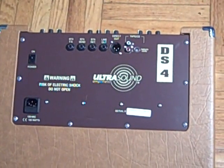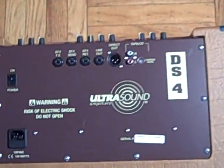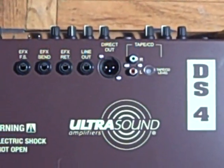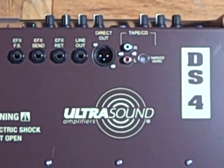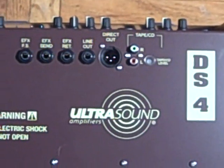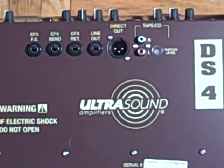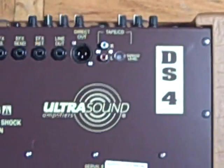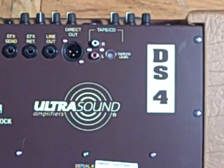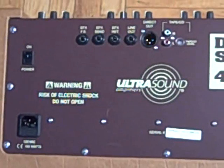On the back of the DS4 you have your ins and outs, power cable, and on/off switch. There's an effects pedal output, an effects loop if you want to put in some of your own effects, a line out to drive an external cabinet, a direct out if you want to send a line to a PA or mixer for recording, and a tape/CD input with RCA jacks in case you want to play backing tracks. Very simple, clean, and easy to use.